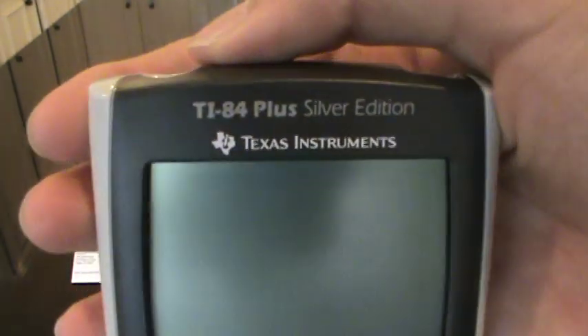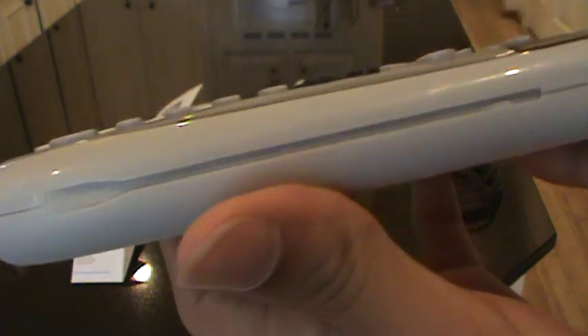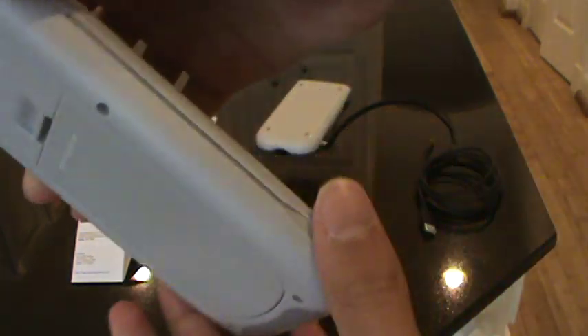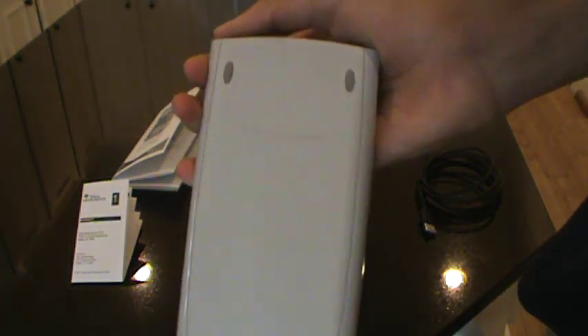I'm going to give you a better look at the calculator up close. Sorry about the glare on the video, but this is basically the calculator. Let's put the cover back on and take a shot with the cover on too. This is it with the cover — looks very nice.